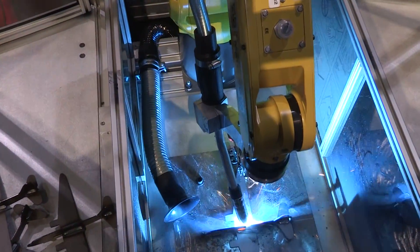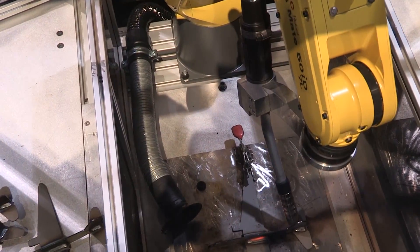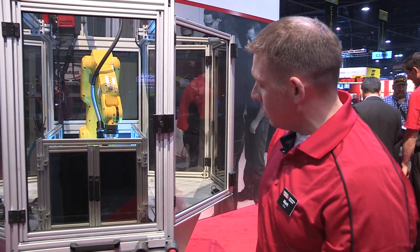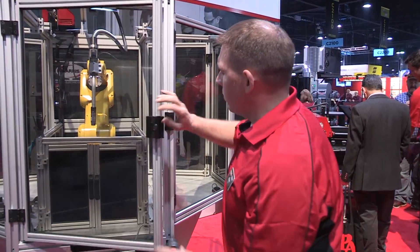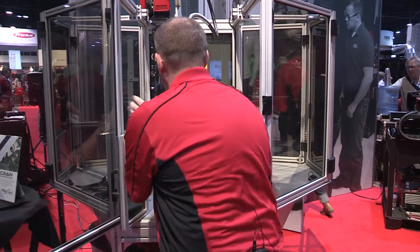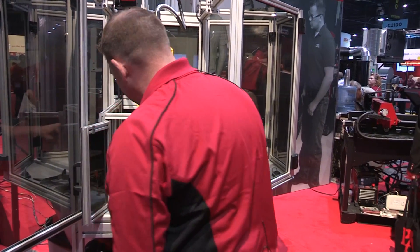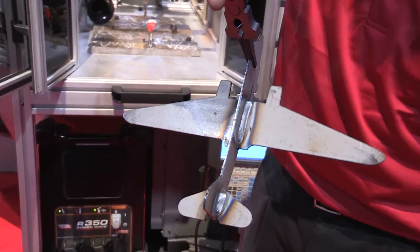We're using the RapidArc process, traveling 30 inches a minute. Our amperage is about 172 amps and about 21 volts. You can see with this process we have good penetration, a nice heat profile, and no spatter.